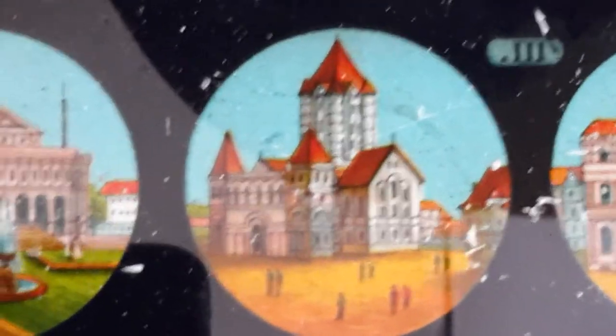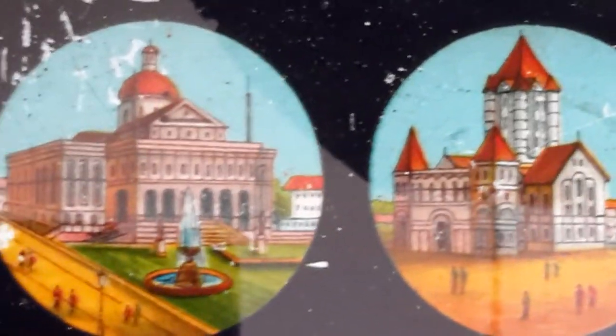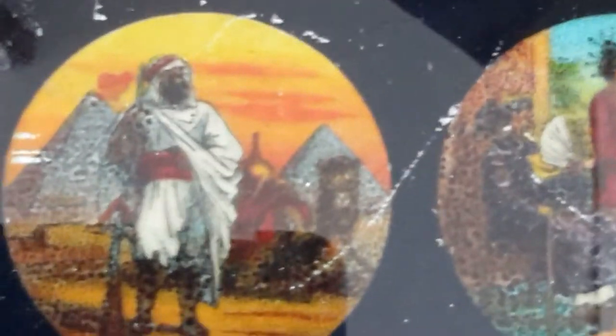This one has an architectural kind of theme — buildings. And you've got the pyramids in the background, that's cool — take a look at that one.